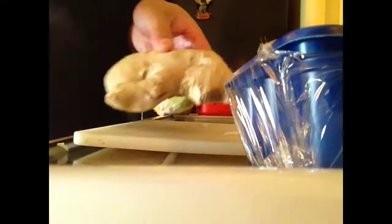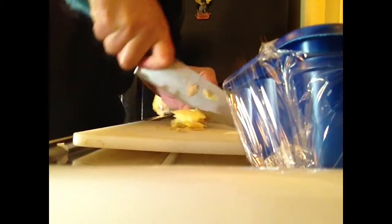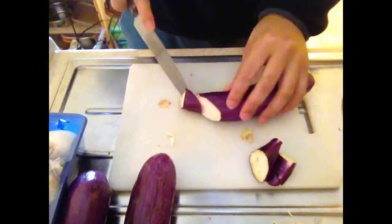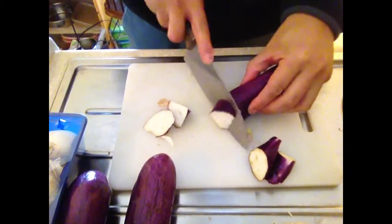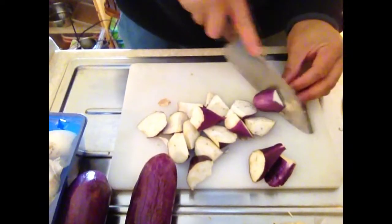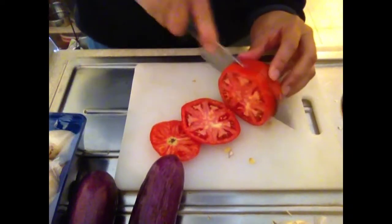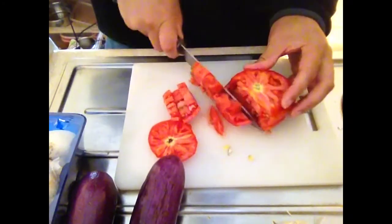First, chop up some garlic. I like to thick chop the garlic for this because then you can eat the garlic. And cut the ginger into matchsticks. Do that well. Got the Chinese eggplant — for some reason I'm cutting it in all these weird angles. I like to do that sometimes, but you can cut it in one direction. Cut it at an angle, though. It's better that way.